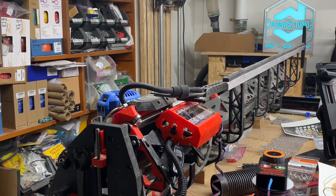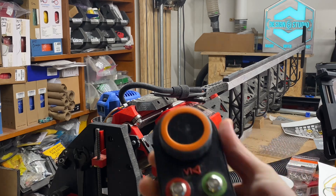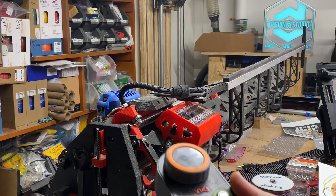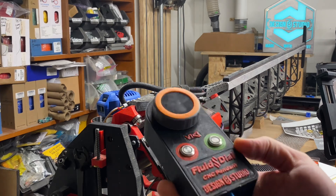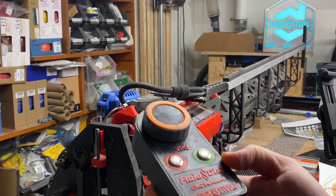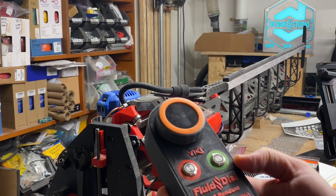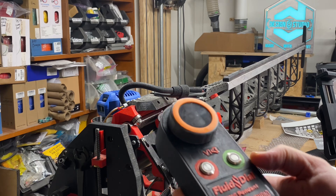Hey, what's up? This is Doug with Design8Studio. I've been learning about G-codes with regard to zeroing out before starting a job at a zero point different than the machine's physical home coordinate zero, and specifically as it might have to do with use of the pendant that is currently under development by the FluidNC development team.